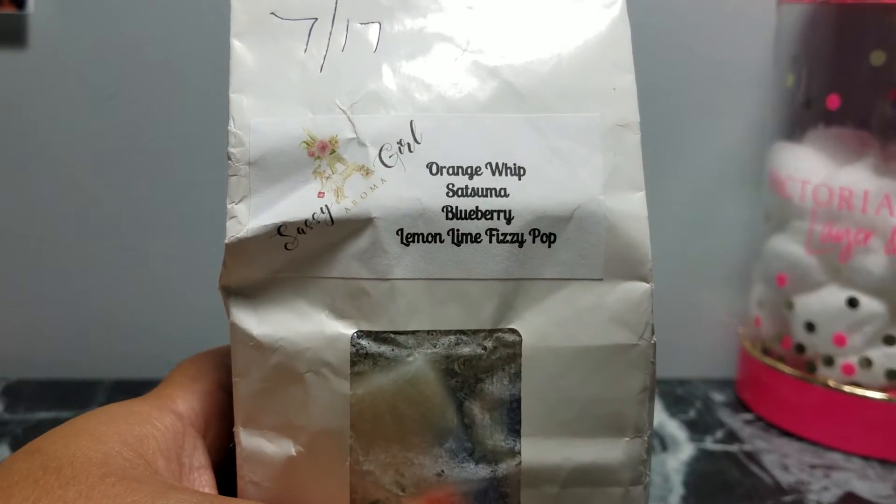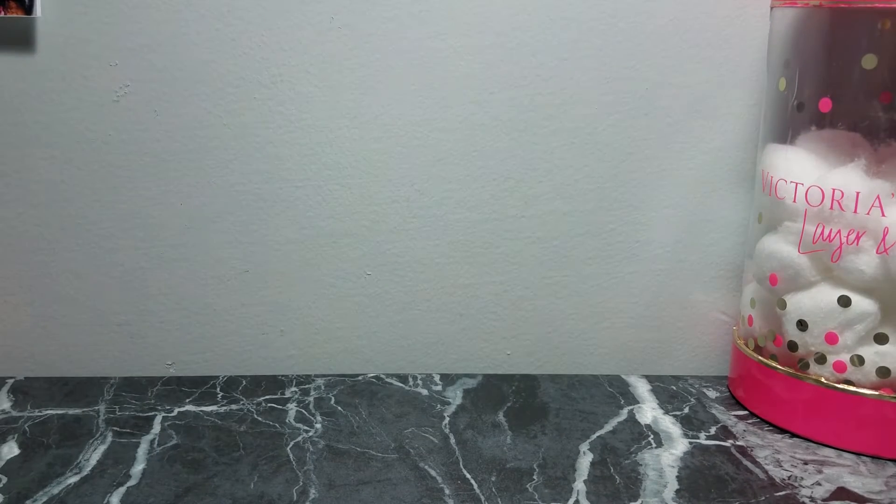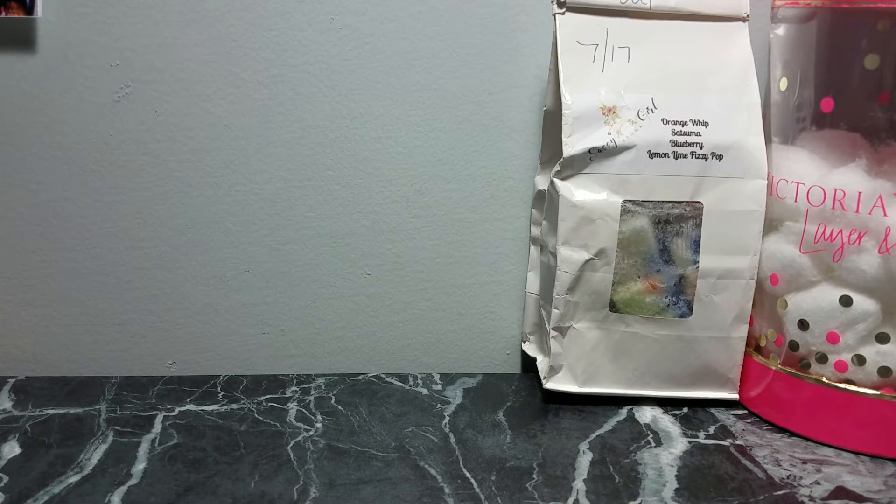I melted a chunk of this Sassy Girl Aroma Orange Whip Satsuma Blueberry Lemon Lime Fizzy Pop. This was good — really nice and fresh. It's been hot and cold lately, so I put this on in my bedroom. It smells really good. I love anything with fizzy pop. Performance-wise, it wasn't too strong, but I was able to smell it even though I was sick. I don't think it lasted more than about five or six hours. That was the first time I melted that one.